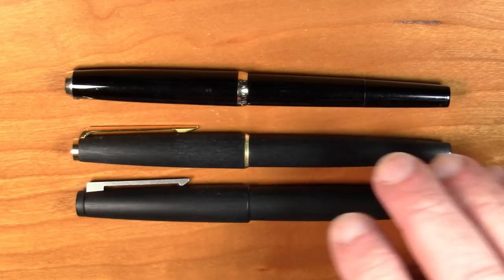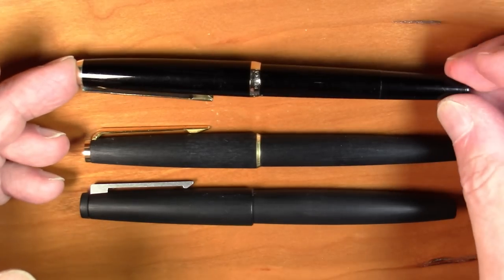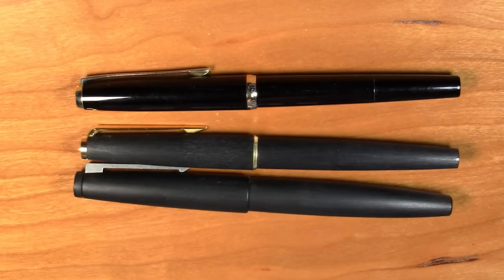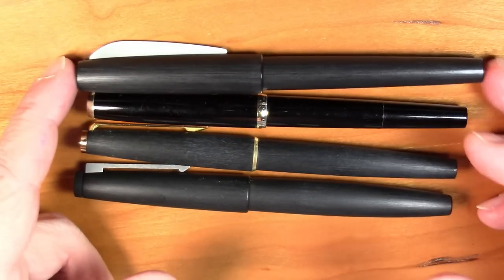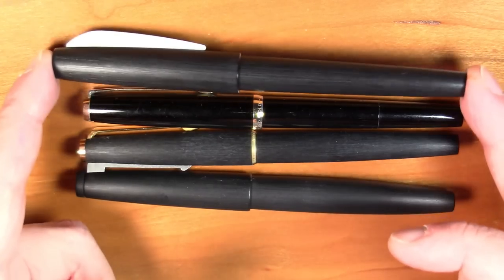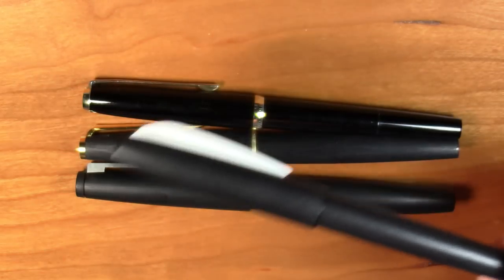Steel nib versus gold nib, obviously a very different price point, meant to be in a very different market segment. But again, as you can see, they are very, very similar to each other just at first glance stylistically. And if you want to go really cheap in this style, check out a video I made a few weeks ago where I look at the Keiko Edge, an inexpensive Chinese pen made out of a Macrolon-type material — you can pick it up for $12 to $15. It's a cartridge converter pen; all these others are pistons.